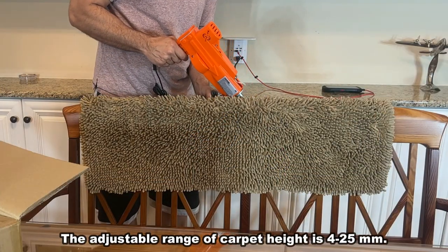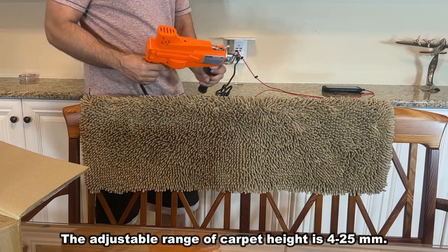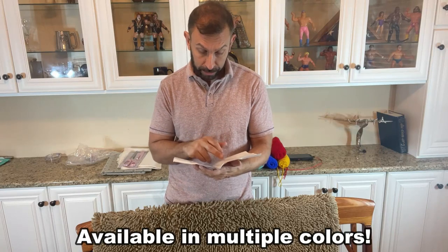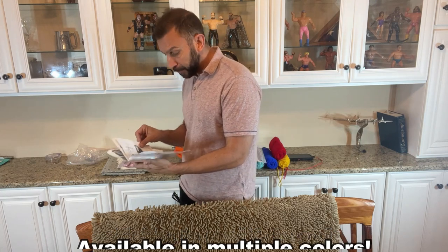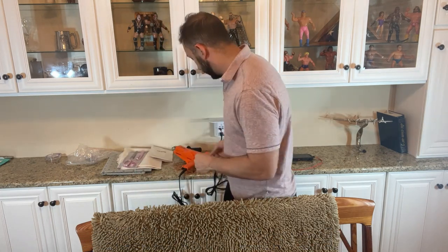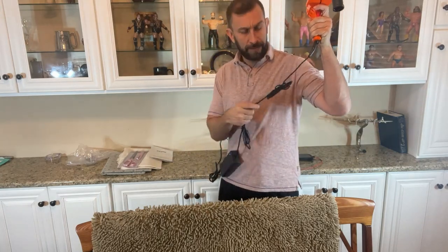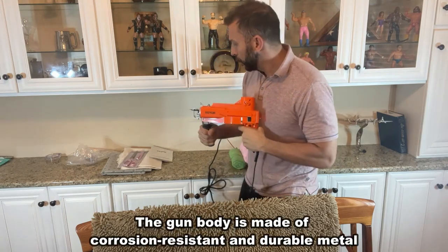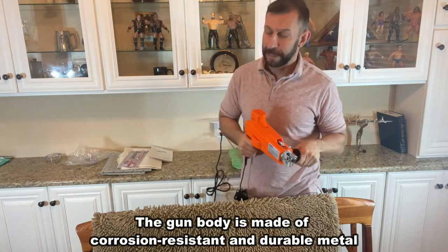On top of that, the instructions are incredible — they are straightforward and easy to read. Cut and pile, it shows you how to do it: seven to twenty-seven stitches per second, everything that comes with it, how to set it up, how to plug it in. Look at all the extra cabling on this cord — you don't have to run an extension cord because there's so much cabling.